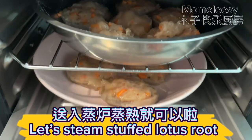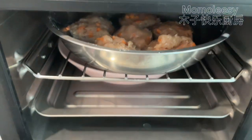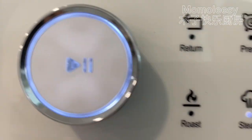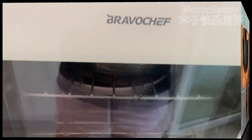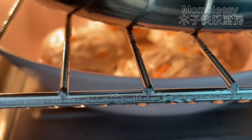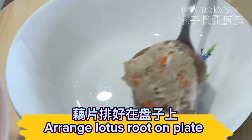Let's steam the stuffed lotus root. Lotus root is cooked. Arrange the lotus root on a plate.